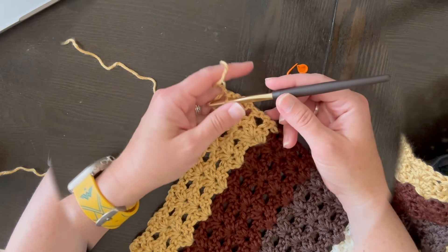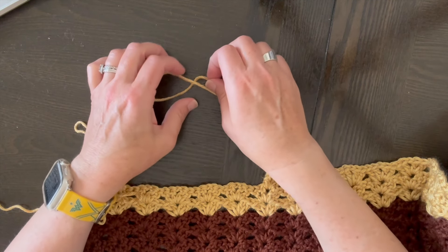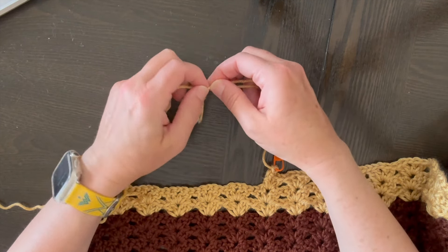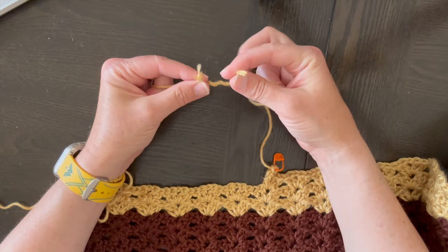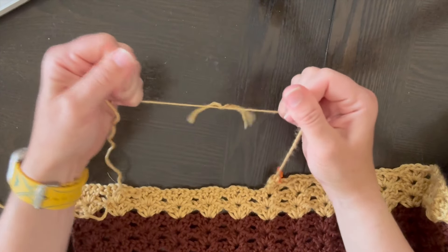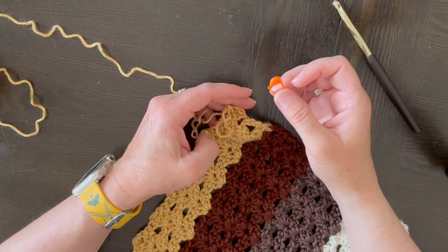This is the tip I use when I need to connect two skeins of yarn in my work. I take the ends and cross them, then wrap one piece around the other about four or five times, tie a knot, pull together, cinch it down, and pull it tight. Then I trim the tail and I'm good to go to continue crocheting.